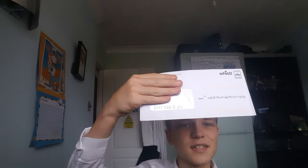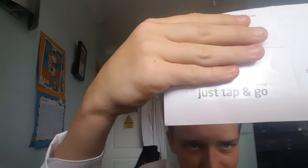Welcome back to my channel. I've received another letter, as you can see, and there's a bit of a clue at the bottom — it says 'just tap and go.' I don't know who it's from, but let's open it up.